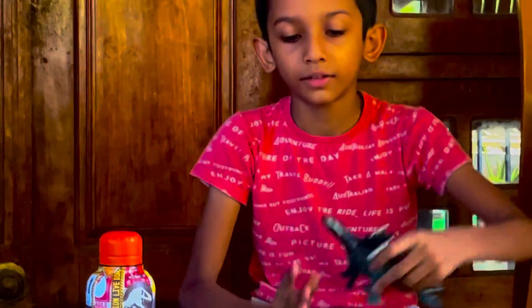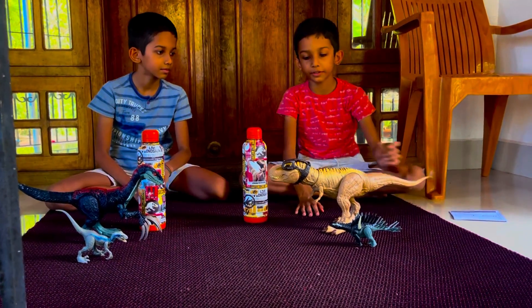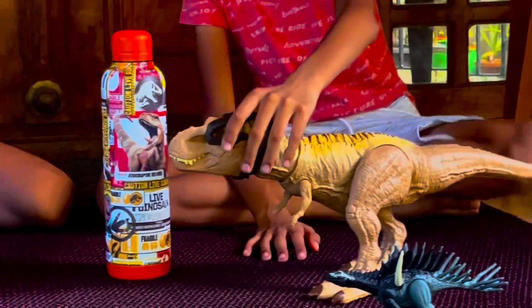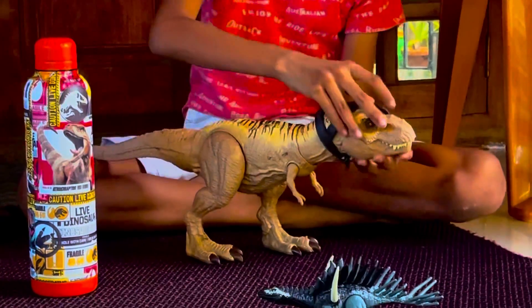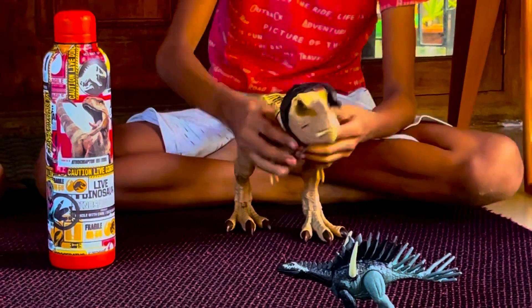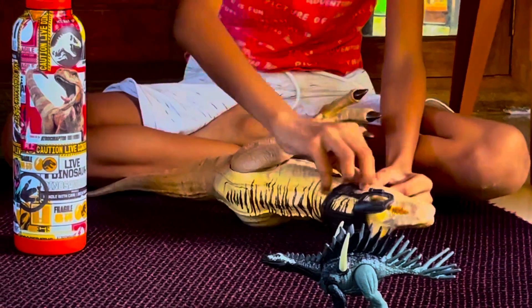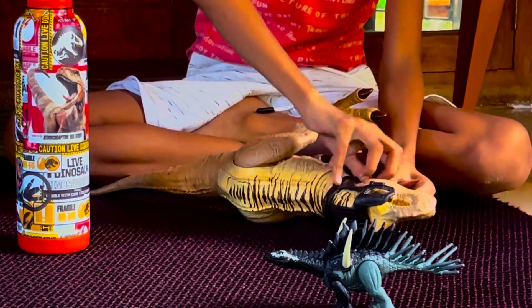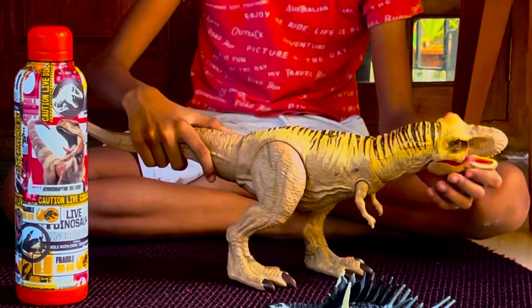Next, my favorite one — this is my favorite dinosaur, T-Rex. It's from Dino Trackers. It's the Hunt and Chomp T-Rex. This is the tracker gear. You can put it off. This moves the rubber so it will not scratch the toy.